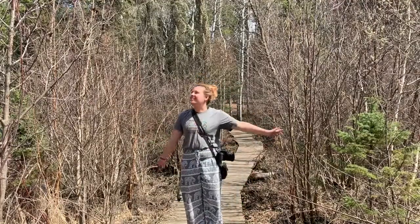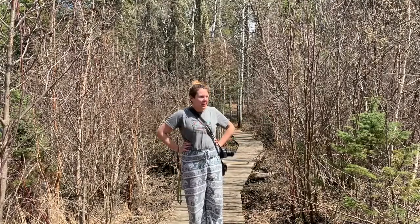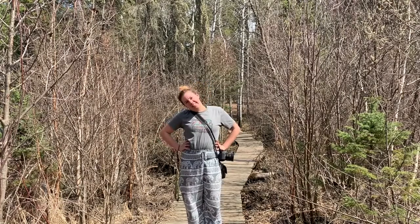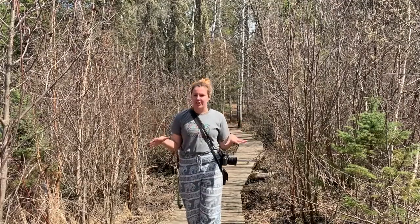I came out to shoot some pictures in nature because it's a beautiful day and it's kind of the perfect time of year to go on a nature hike because there's no mosquitoes yet. I'm out at Christie Lake right now, which is a nice little trail that has some really beautiful views. I want to talk about framing a picture.